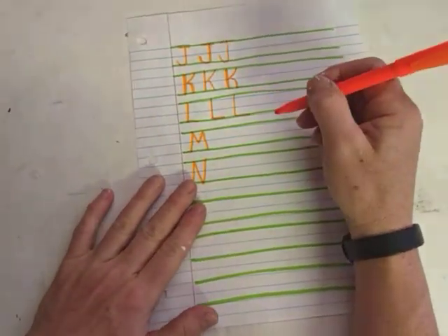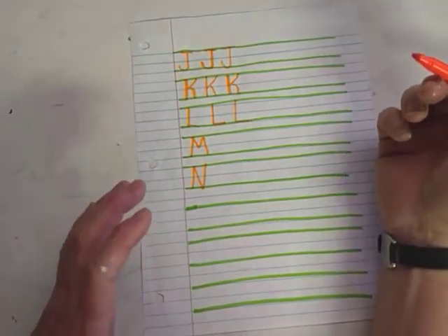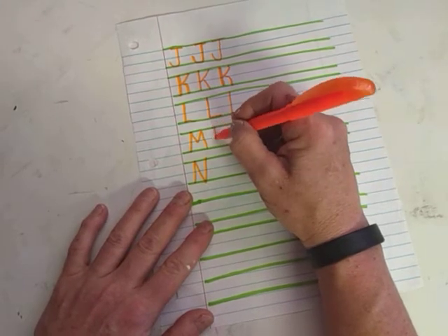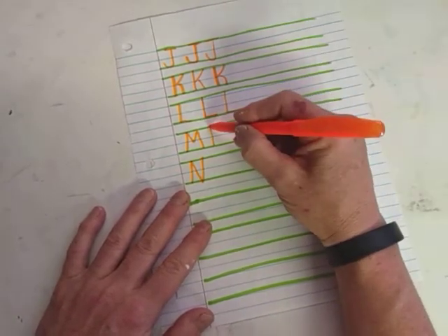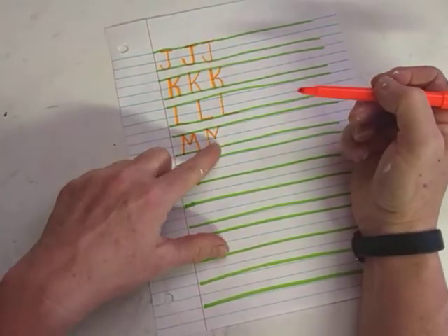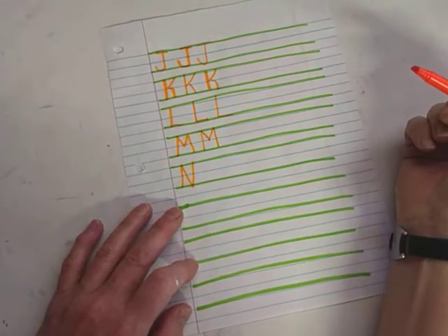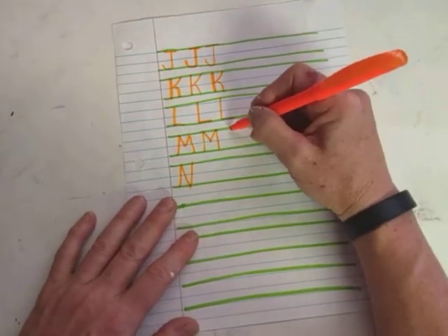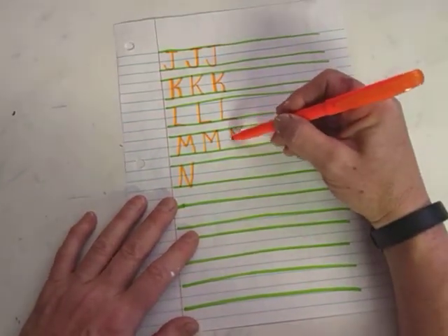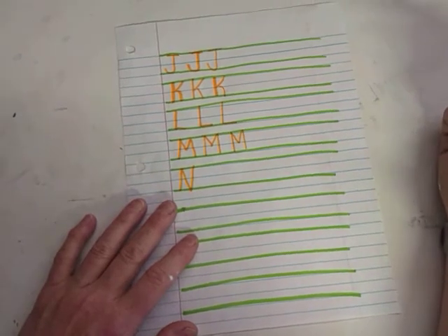M — it's kind of like a bunch of different size V's, it's all in perspective. Big line, top to bottom. And then we make a V in the middle, down to just the middle line. And then we give it another leg to stand on. If you wanted to do this differently, you make the V just to the middle line, and then you give it two long legs to stand on.